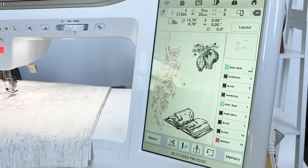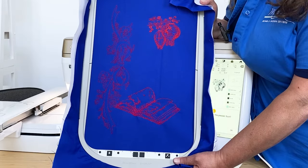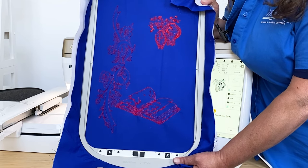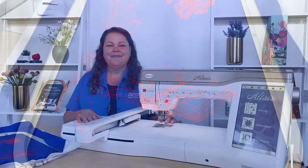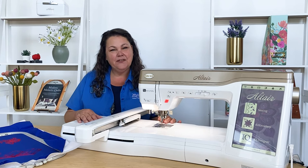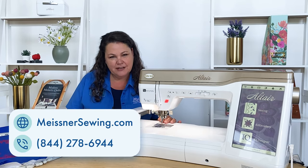Embroidering on this Altair can be simple and easy with one-color designs, or really complex with lots of colors. There are many on-board designs to choose from, and of course it's so easy to bring your own in. Sky's the limit to the fun that you can have on your new Altair. We'll be looking forward to hearing from you soon. If you'd like an Altair for yourself, you can call the store for best pricing, and remember that we offer free shipping and hassle-free returns.